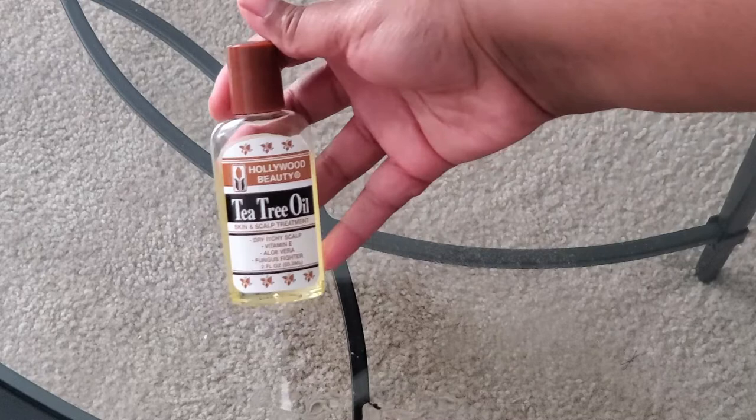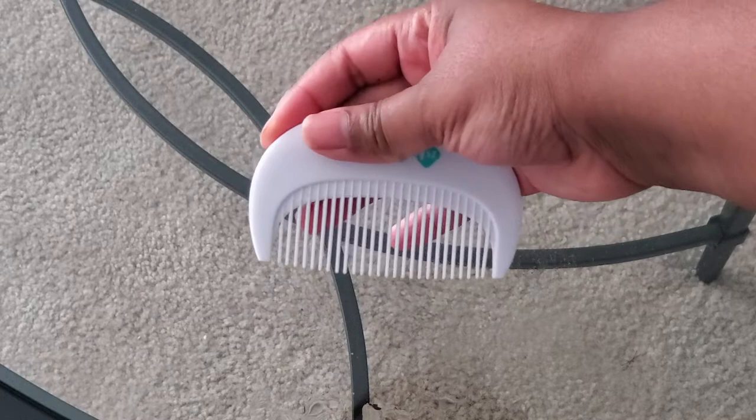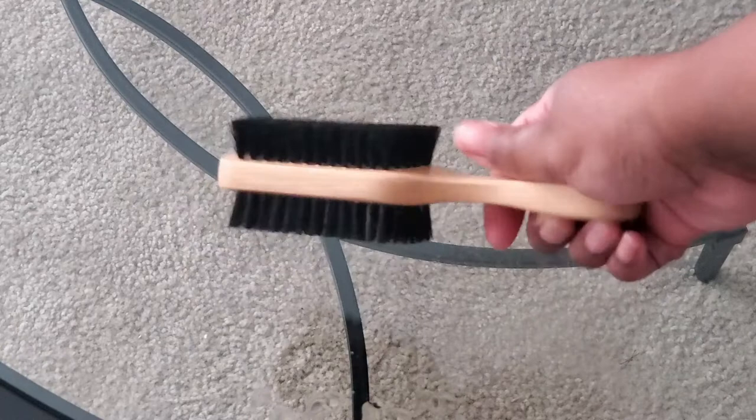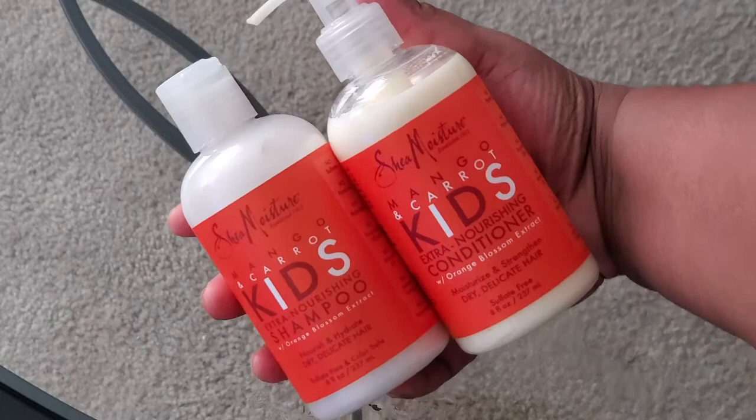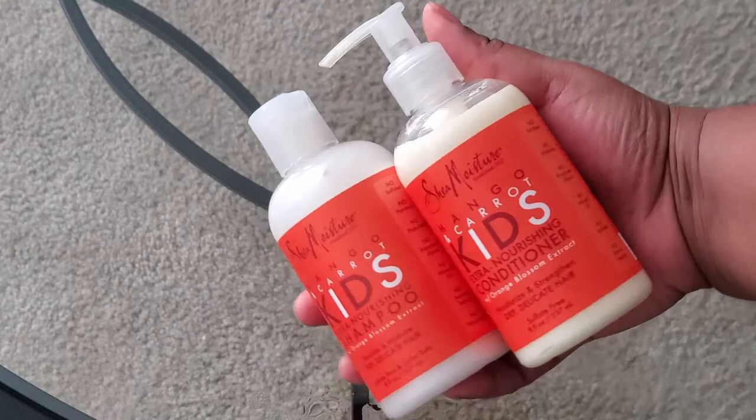You can use any kind of oil that you would like to use — this is just the oil that we have right now. I'm also going to be using a comb. Yes, he needs a new comb and that's his baby comb but it still works just fine. I'm going to be using a hairbrush, and even though this hairbrush is two sided I am only going to be using the soft bristles, not the firm side.